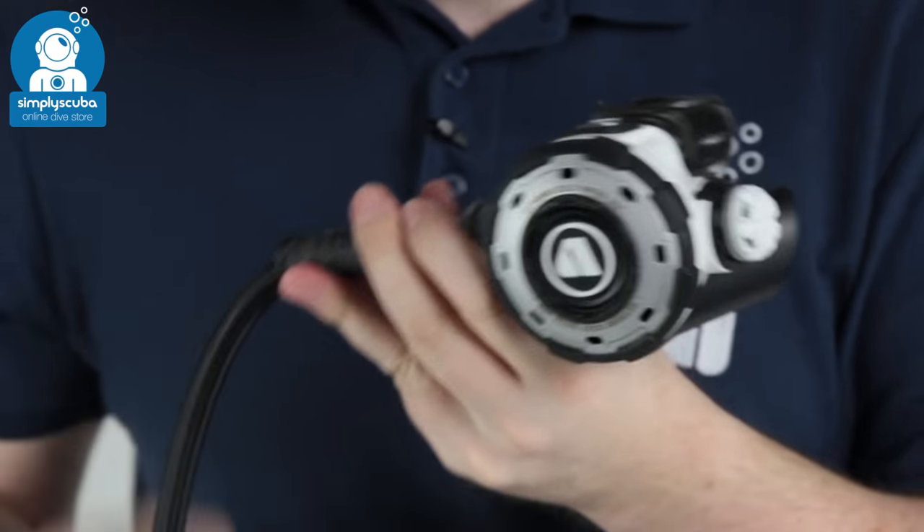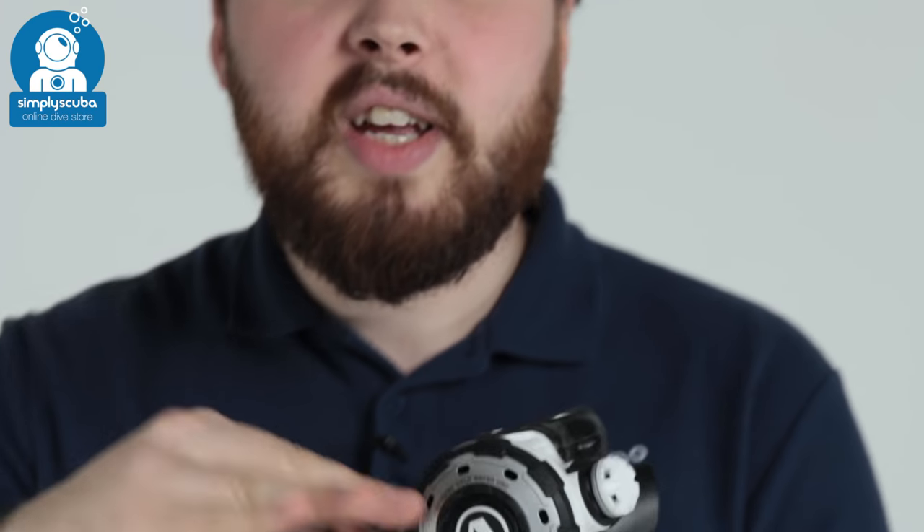So if you're after a really tough, rugged regulator built to really high standards, take a look at the Apex MTXR regulator. Thanks for watching and safe diving.